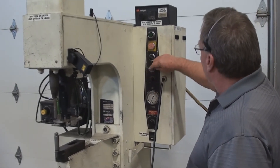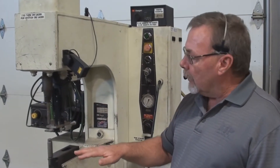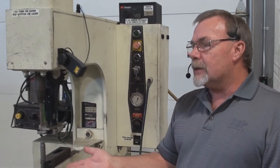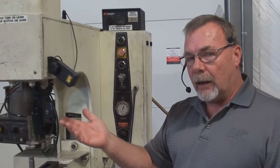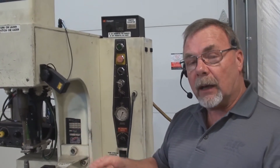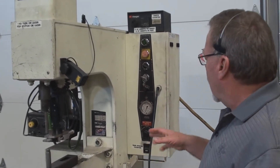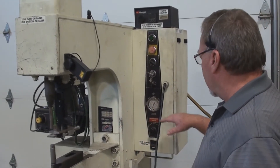Below that we have a stroke travel, and what that is is the up travel of the stroke. So once it's come down and pressed the fastener in, it's the amount of time that the ram goes back up. If you can set that to the minimum amount and make it comfortable for the operator to pull the part in, pull it out and put it back in, that will increase your productivity.